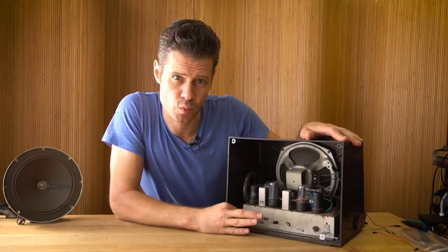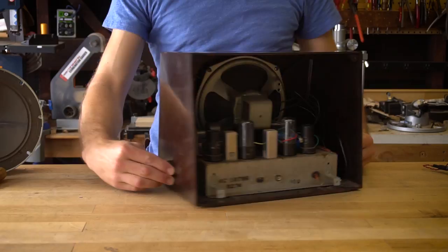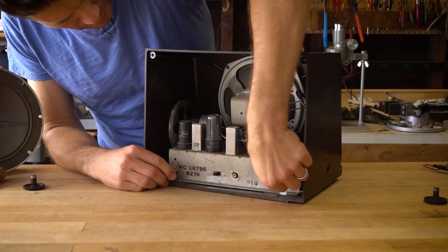And once that's out I'm going to need to pull off the knobs. Those are part of what keep things in place and in this case they just slide off. Sometimes you'll find a little set screw that holds them in place.